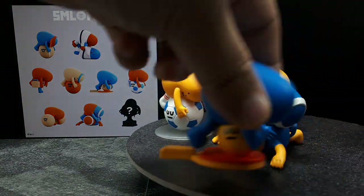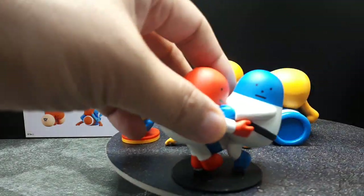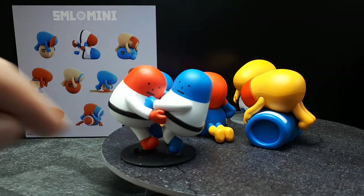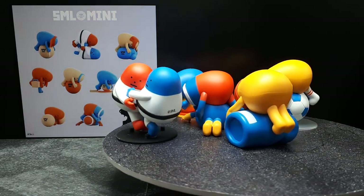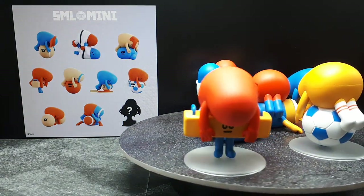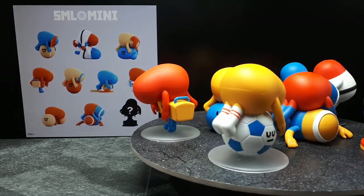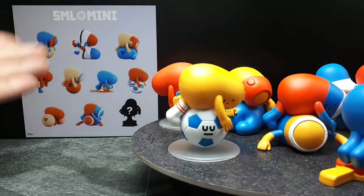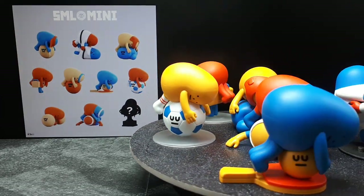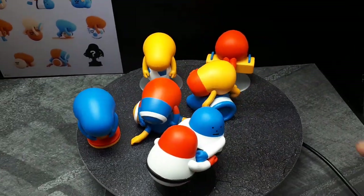Here's a football guy. Here's a ping-pong paddle guy. Here's my favorite one — the two judo guys that I have poster putty holding them in a vertical position instead of the flat back there. And my first one is this vault guy. I can't say I won't get the other ones if they come up at a decent price, but we'll have to see. So yeah, the SML Sports guys.